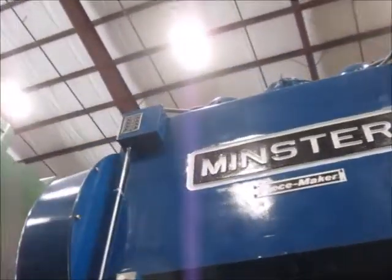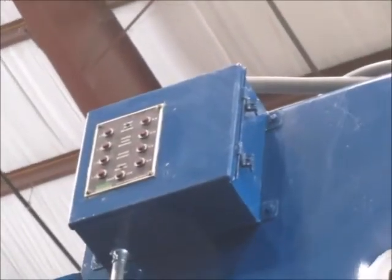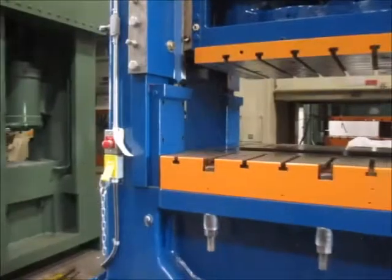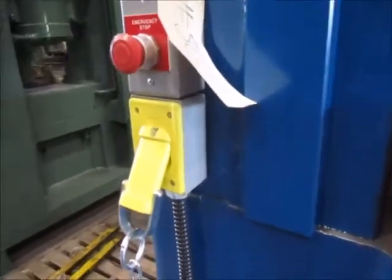Up here is the lubrication monitor. This will monitor if there's flow at each of these points. It's got the e-stop and die plug.